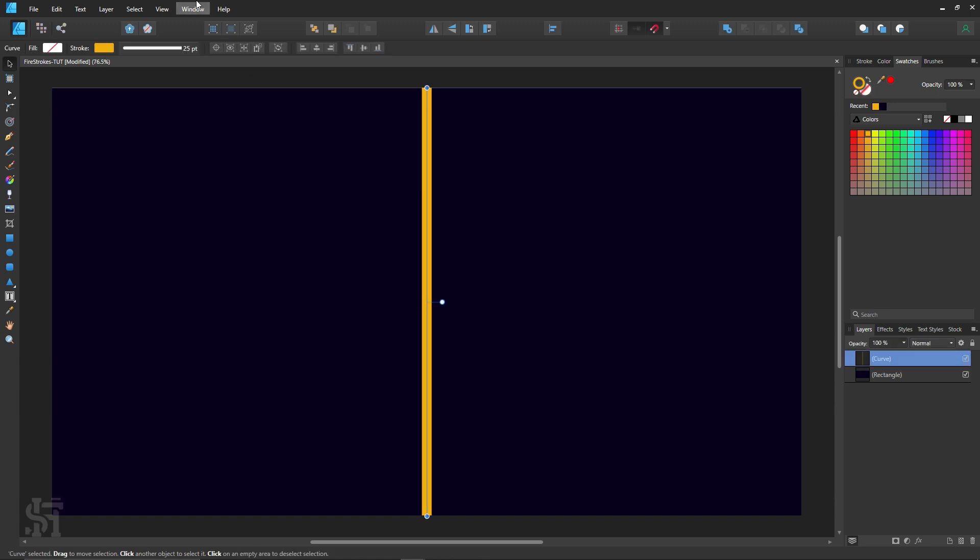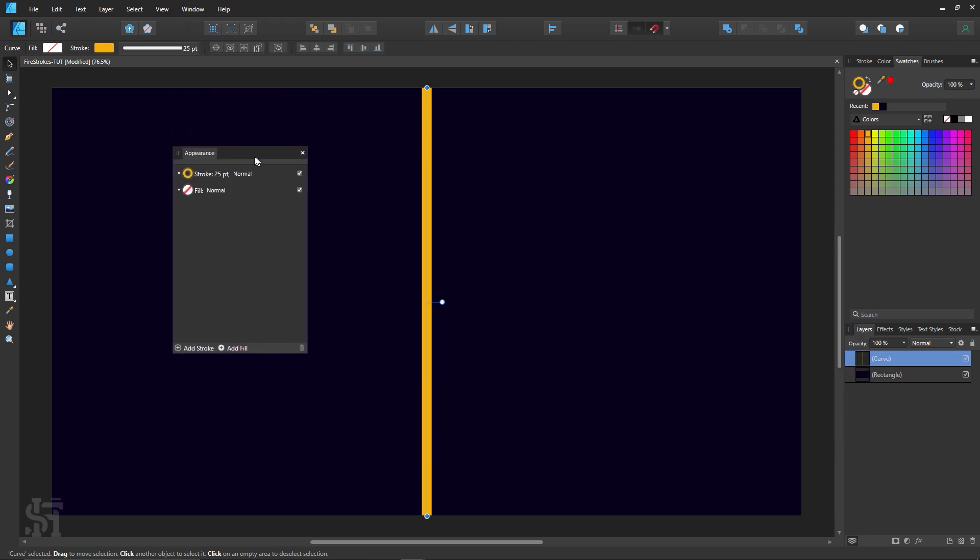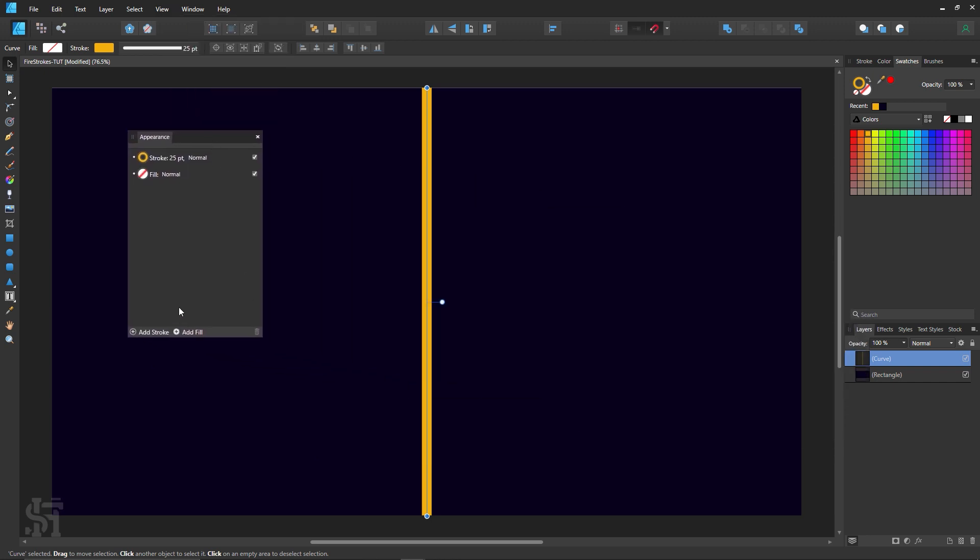To do that I'm going to go into View, Studio, and then Appearance. With the Appearance panel open, you can see at the bottom you can either add more stroke or add fill.